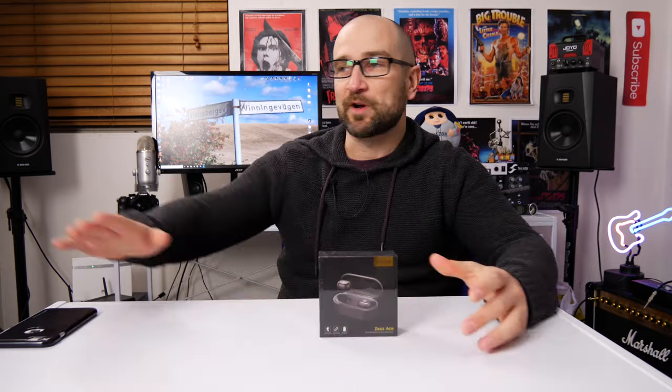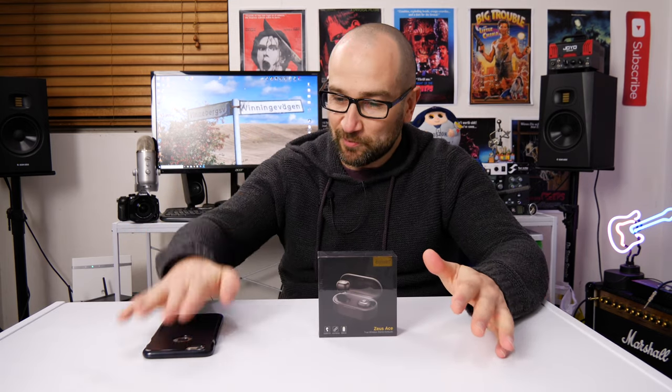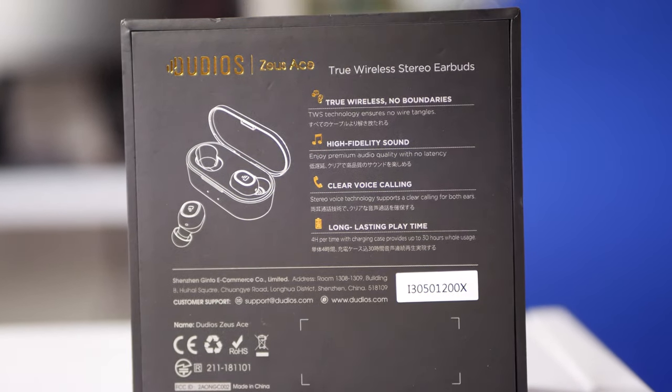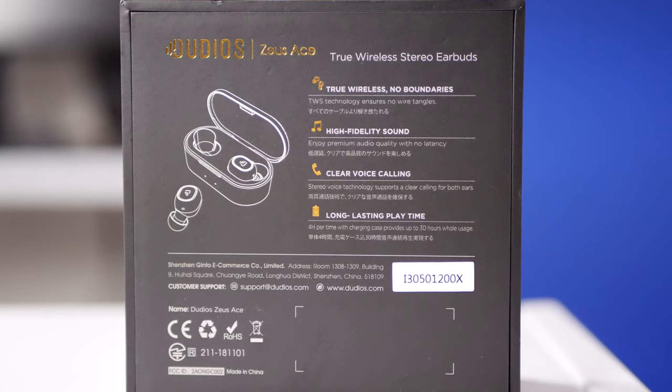I'm going to get into this with my iPhone 6s Plus and we'll probably do a quick comparison with the old-school iPhone headphones to see if these sound any better. One of the cool things is it's true wireless — no boundaries. TWS technology ensures no wire tangles, which is pretty cool. You can also pair each headphone with one device for stereo, or pair just one with a computer and one with your phone — that's a really cool feature.